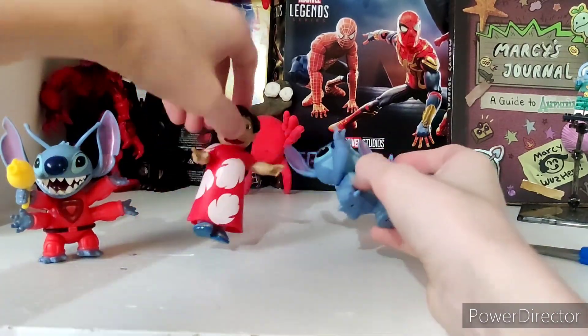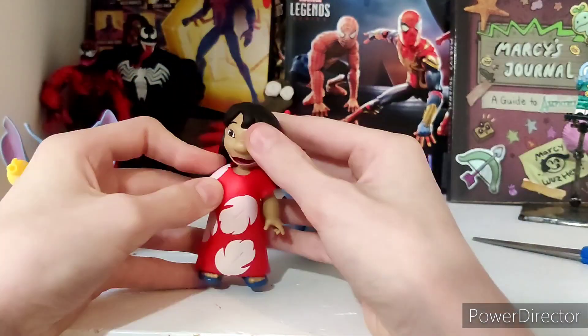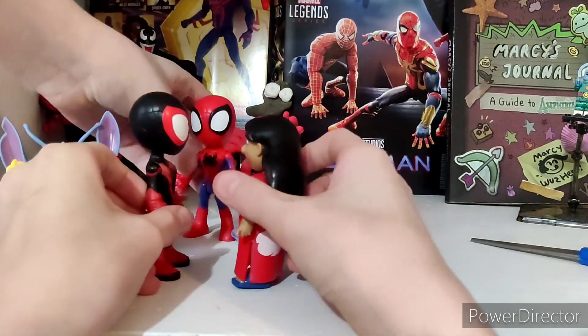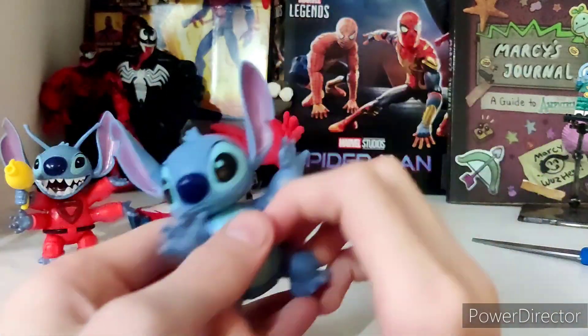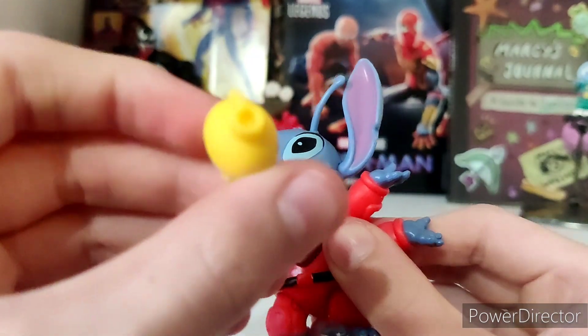I know what people do in reviews — they do size comparisons. I should also cover accessories. Lilo comes with nothing. Stitch comes with nothing. The other Stitch comes with a gun.